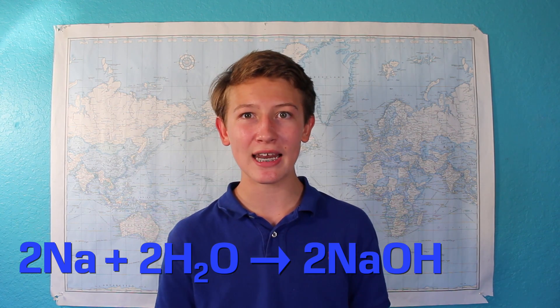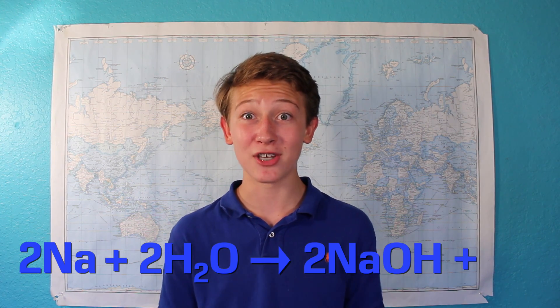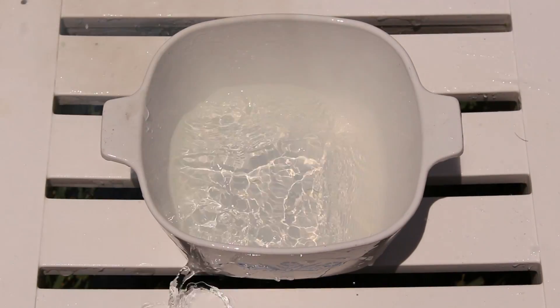This creates sodium hydroxide — made of sodium, oxygen, and hydrogen — along with some hydrogen gas. With this small balloon filled with hydrogen gas, we can see that it is super explosive if you ignite it. And that reaction between the sodium and the water is so exothermic and releases so much heat that it ignites that hydrogen gas, and that is what creates the explosion.